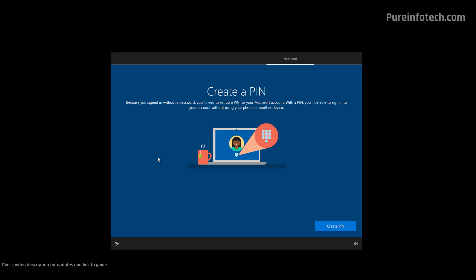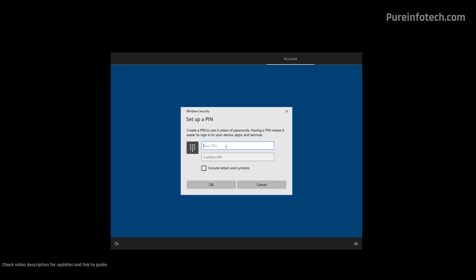So if someone was able to get your PIN, they won't be able to access your Microsoft account. And if you ever forget your PIN, you can always access your account using your password. Here, click the Create PIN button. We're just going to create a PIN. Now, if you want to make the PIN more like a password, you can click this option — that allows you to use letters and symbols in addition to numbers.